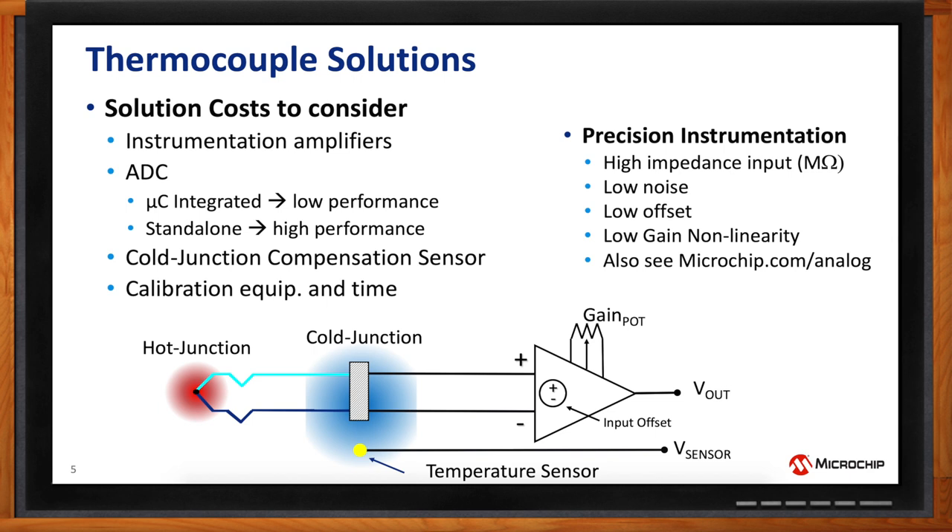These are really the basic building blocks for thermocouples. In both cases, you have a voltage output from the temperature sensor and from the thermocouple, and in the digital domain you can do the summing, calculation, and linearization. Key things to consider when building a thermocouple solution: precision instrumentation with high impedance input, low noise, low offset voltage, and low gain non-linearity. At Microchip, we have several analog solutions for digitizing a thermocouple — visit microchip.com/analog for a list of components.